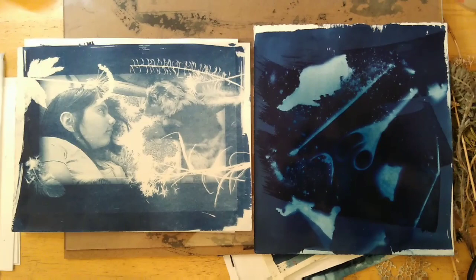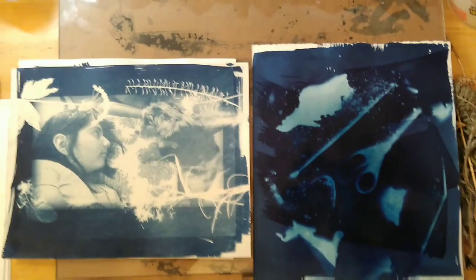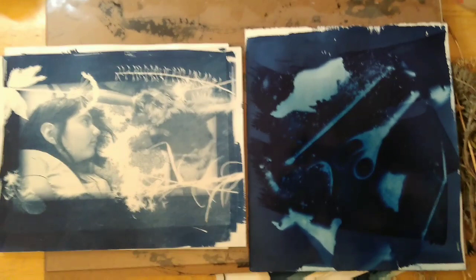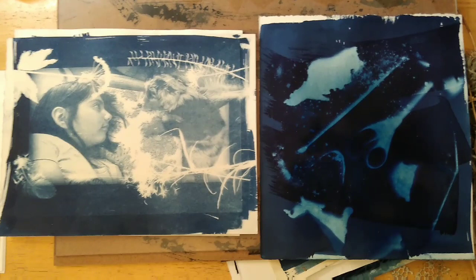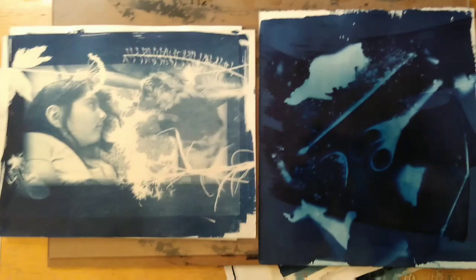Here are a couple of examples of what cyanotypes can look like. Some people also know these as photograms. Cyanotyping is a photonegative technique where an object or a transparency is laid on the surface that has been painted with the photo emulsion and then it's put into the sun and exposed for various amounts of time depending on how bright the sun is and the quality of the transparency or objects. This is the way that I was introduced to cyanotypes.